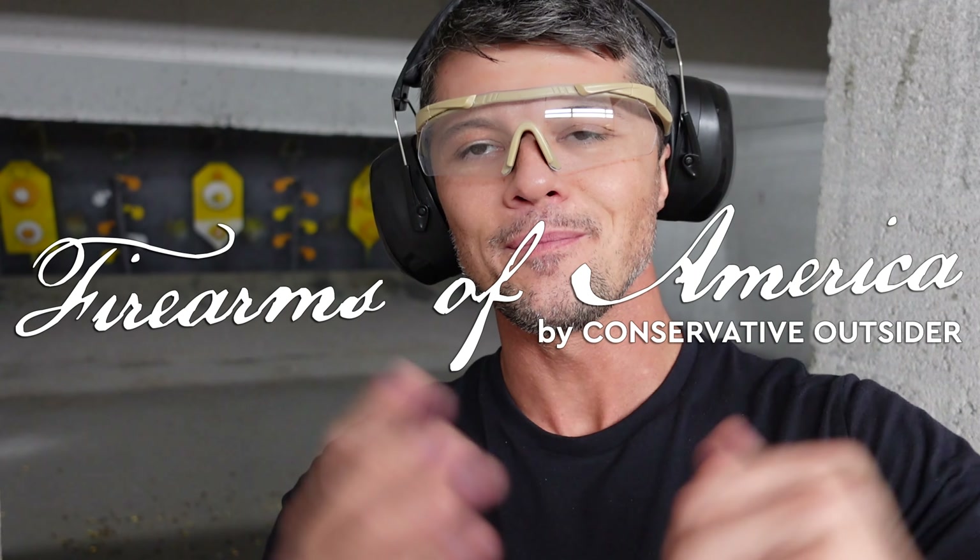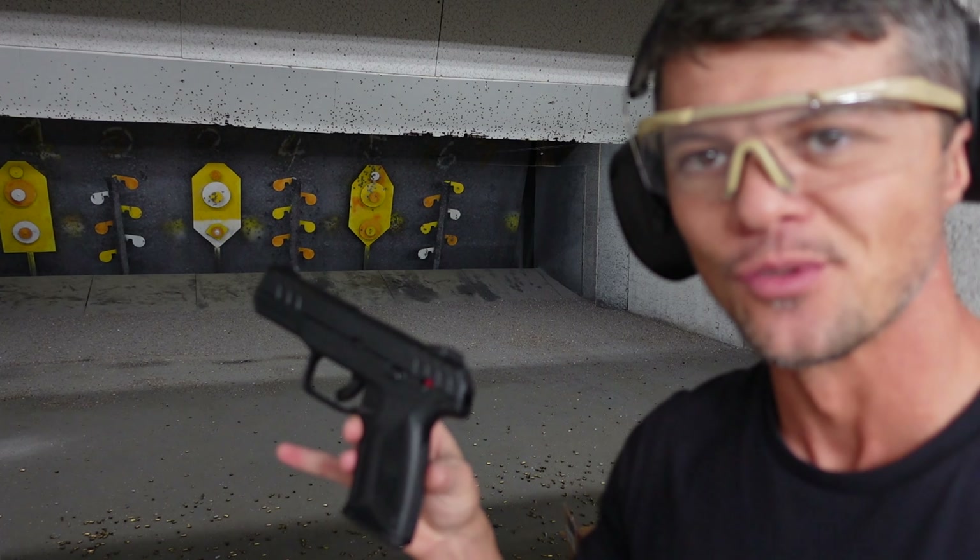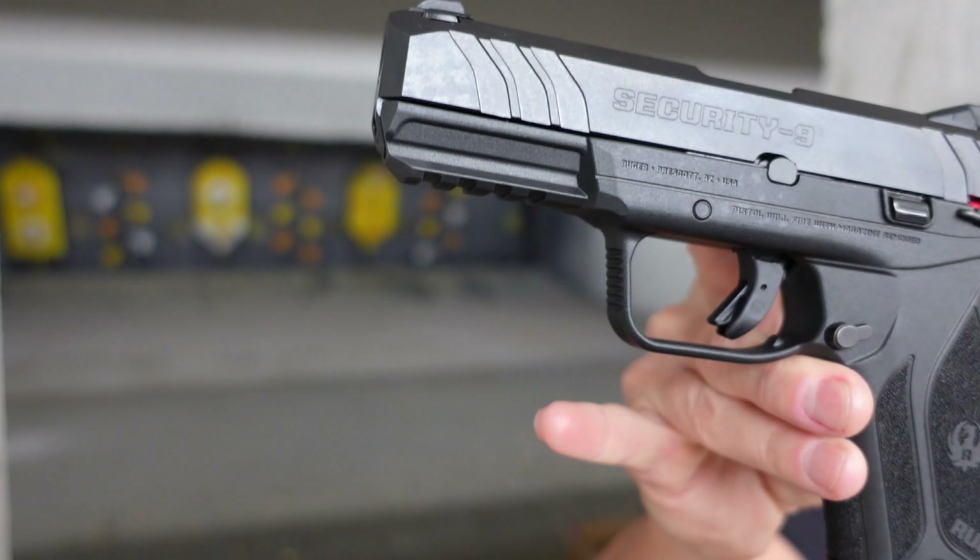Welcome to Firearms of America! Today I'm back here at Shooters in Fort Mars, Florida, about to do the review of another Ruger — and this time it is a Ruger Security 9!